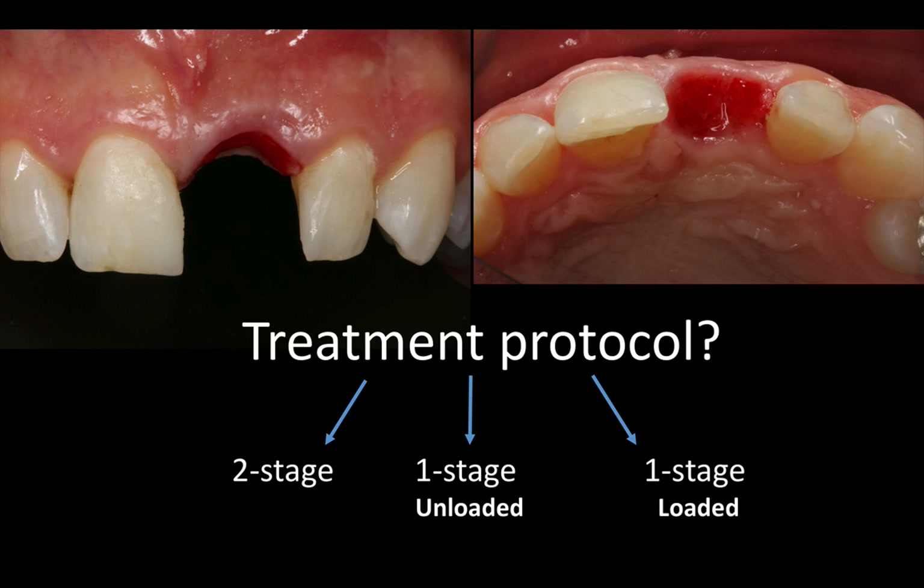I mentioned the three options that we have: we can go with a two-stage, a one-stage unloaded with a healing abutment, or a one-stage loaded with a provisional crown. There's no right or wrong — every case is different. There are different factors that come into play, and also your experience and comfort level. But what's important is that you have a sound rationale for why you're choosing a certain approach. I hope these videos will provoke some discussion and more questions during the webinar on the best implant flap designs, coming soon.